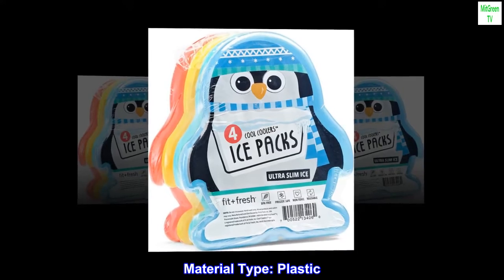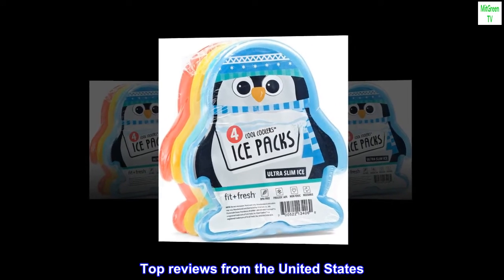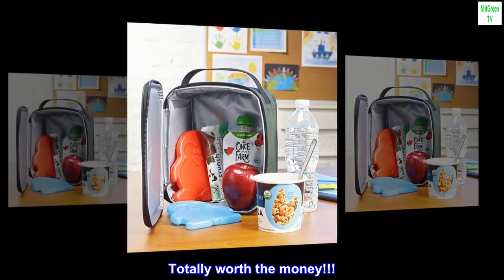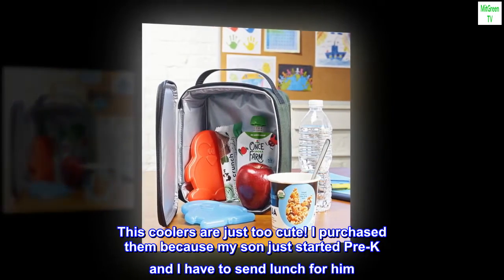Material type: plastic. Top reviews from the United States — totally worth the money. These coolers are just too cute.